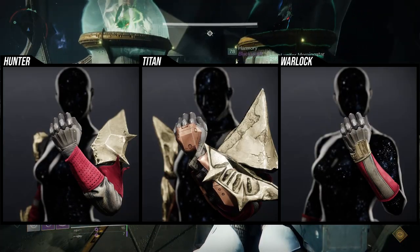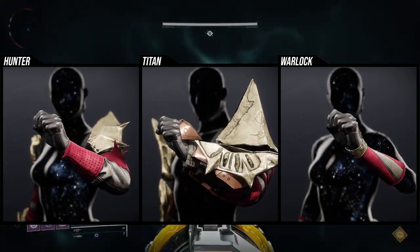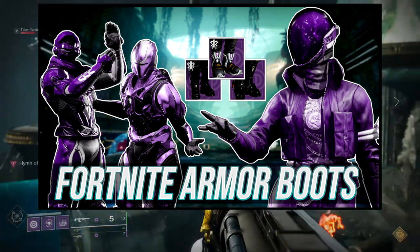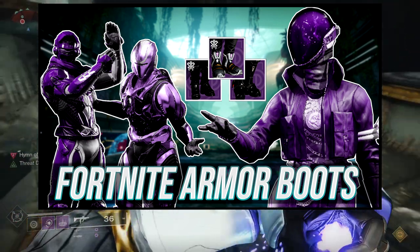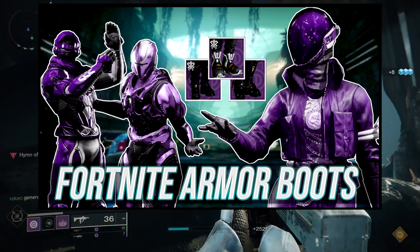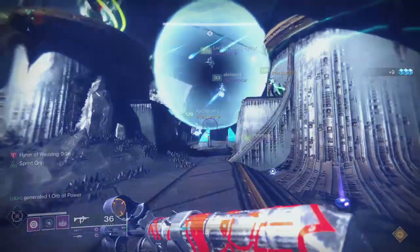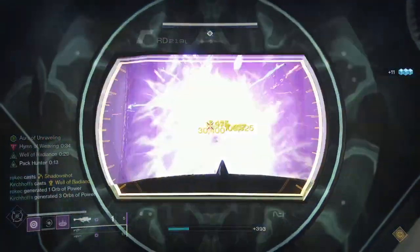These are the arms we're looking at specifically for the Warlock. I am using an armor set I used in a previous video because I think it looks amazing, and I'm already using the arms for that. Instead of making a whole new set I just decided to take that — so Warlocks, I apologize, but let's be real, that set looks fire.